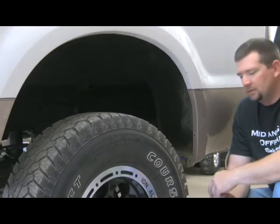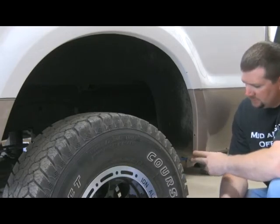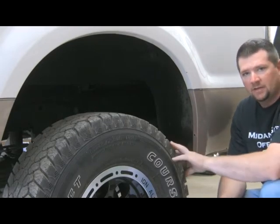As you can see, there's not a lot of clearance between the tire and the fender here, so what you're going to want to do is jack up the truck, put it on jack stands, and take the wheels and tires off.